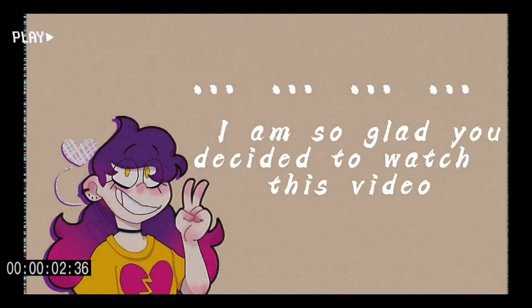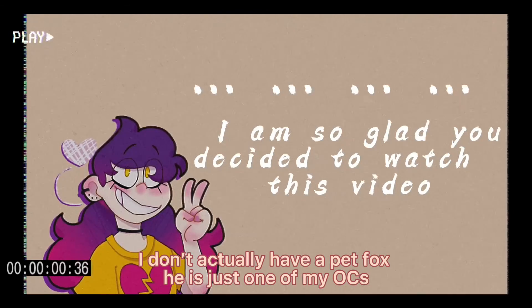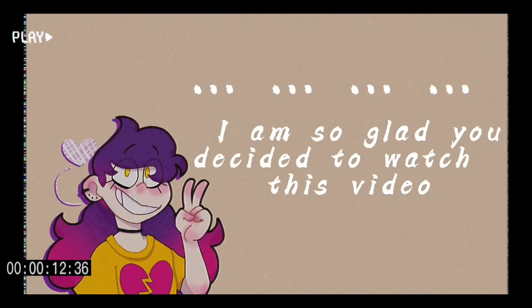Recently I've been trying to draw Hatch more. If you don't know who that is, I did an animation of Hatch — he's my pet fox — so you should go check that out. I've been trying to draw him more, but his hind legs are so difficult. All animals are difficult, so I've been trying to practice that.